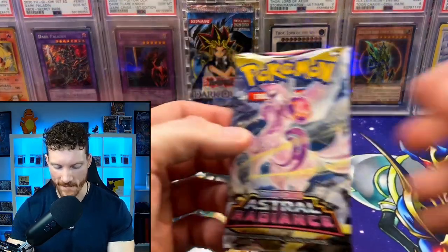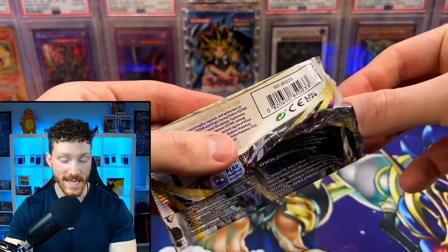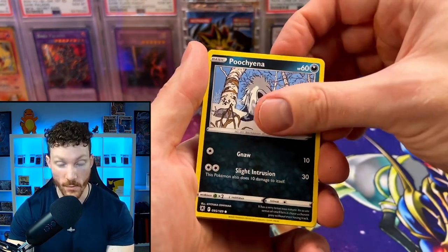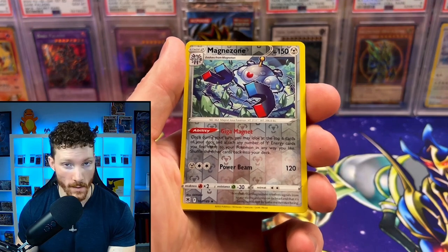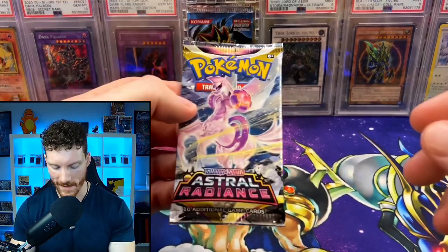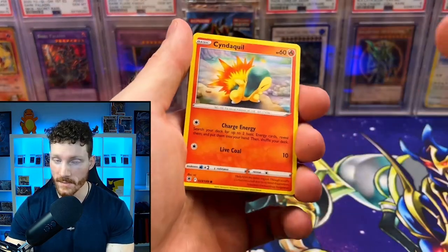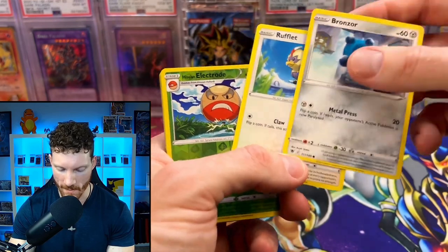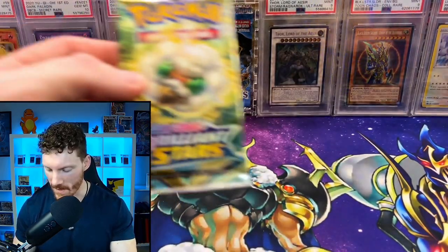Let's see what we can get from our next pack of Astral Radiance. The very few Charizard box openings I've seen, the hits weren't all that great — we're hoping to change that today. We got Pawnyard, Poochyena, Yanma, Drifloon, reverse Magnezone, and the holo is a Rampardos — just a regular holo hit. Coming up on our last pack of Astral Radiance: Cyndaquil, Scyther, Hisuian Growlithe — I love that Pokemon — Bronzor, Rufflet, Hisuian Electrode, and the holo is Hisuian Overqwil. So far just the Luxray V.